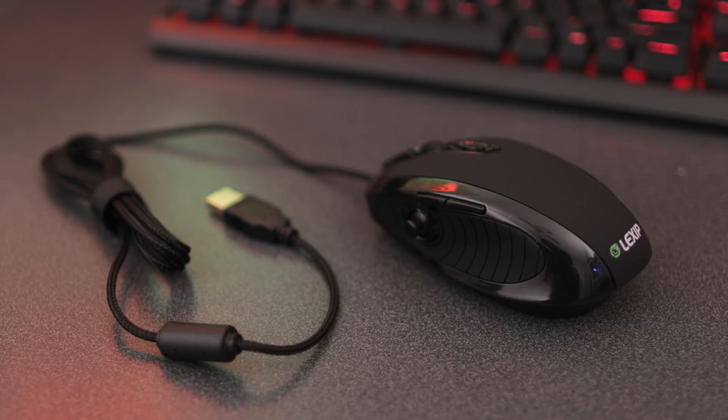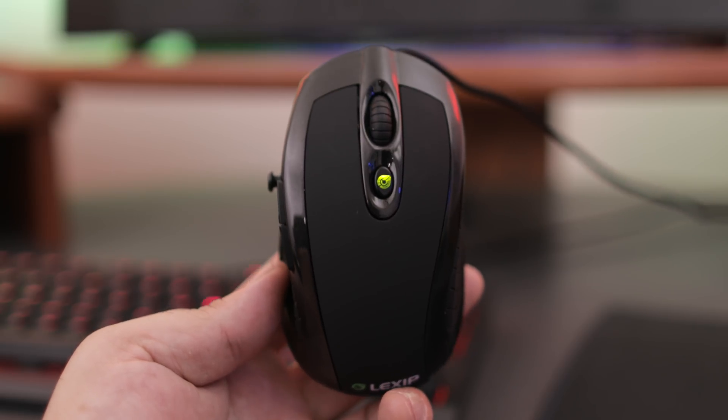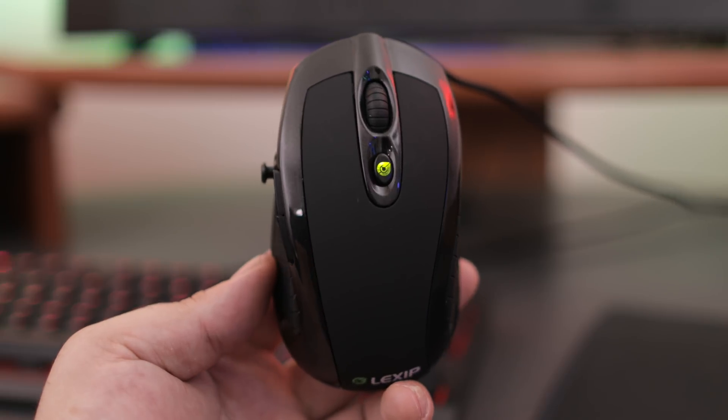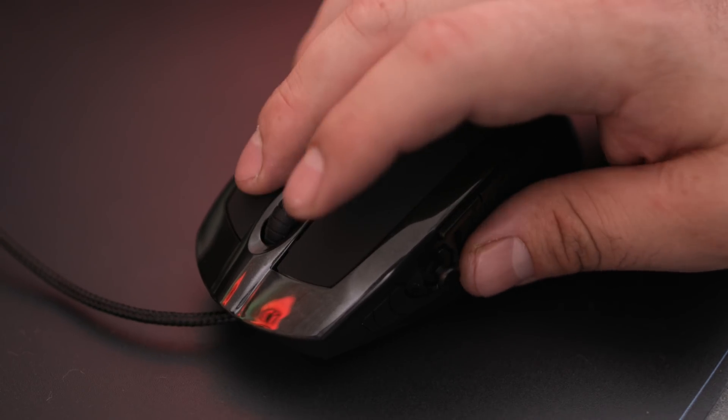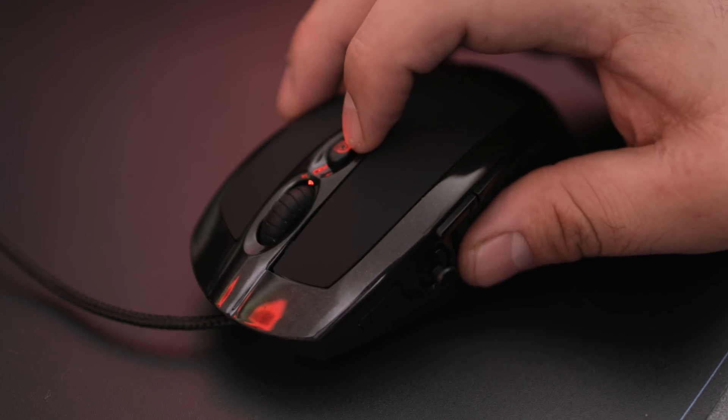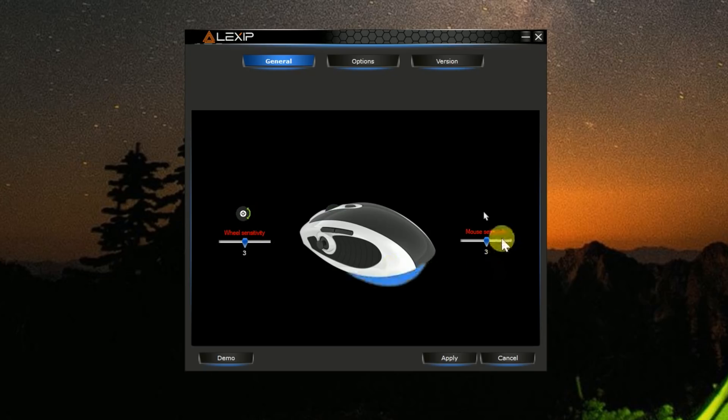Looking at the 3DM Pro from the top, you can see it looks just like any standard mouse out there. But under the hood, there are a lot of different features. You get two click buttons, you get your scroll and click button, and then you get your DPI adjustment button. The DPI on this mouse can be changed all the way up to 8,200 DPI, which is simply incredible.